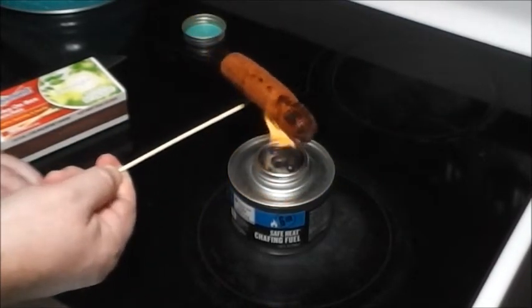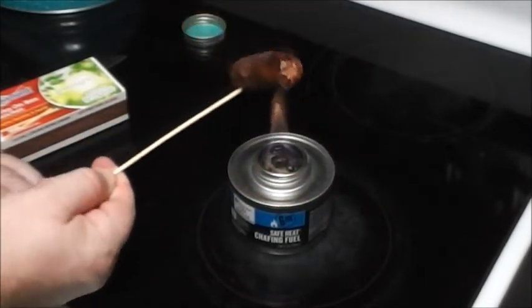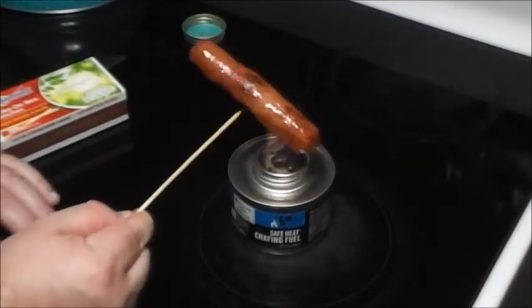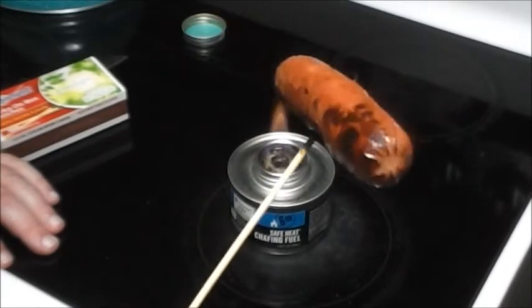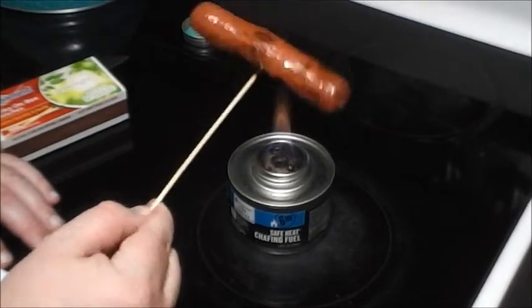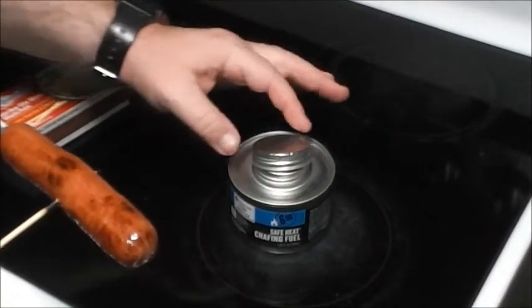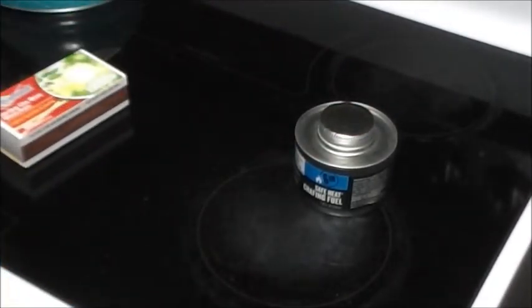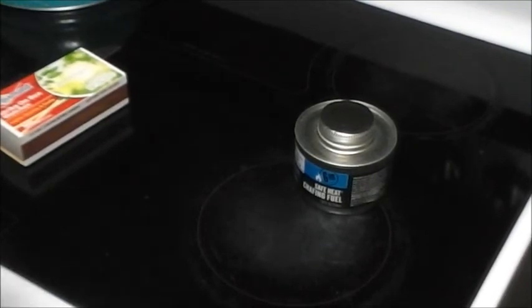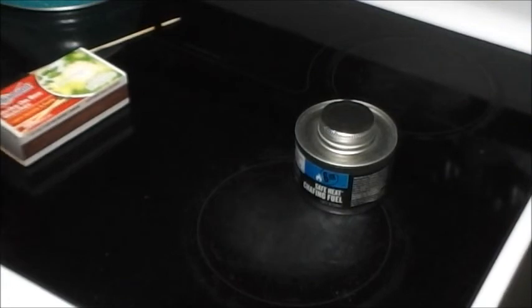I think this hot dog's about done. I don't like mine black as coal — I like some browning, some black marks on it, but not where the whole thing looks like coal. Yeah, I think that's going to do it. Let's put out our little fire — just take your lid and bam, put it on there. You see a little smoke because I just put it out, but the whole time it was burning it was virtually smoke-free. Let me get my hot dog bun.